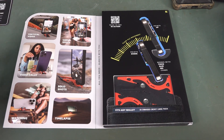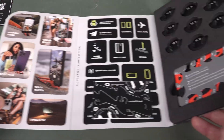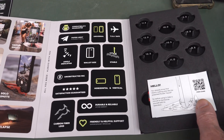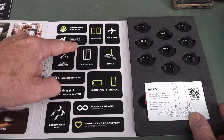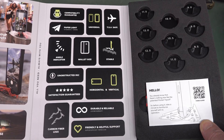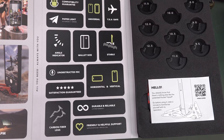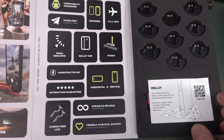The best tripod is the one that you have available. But this one tilts, so let's check it out. Funky packaging. Paper light — it's 11 grams, 0.4 ounces for you yanks. It's TSA safe. Satisfaction guaranteed. Carbon fibre legs are durable and reliable.